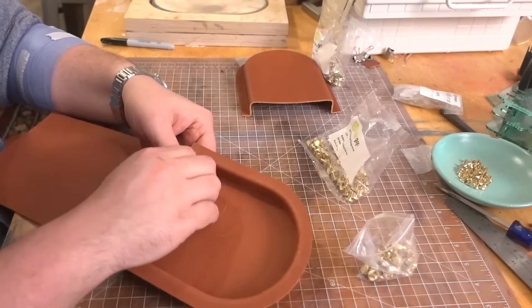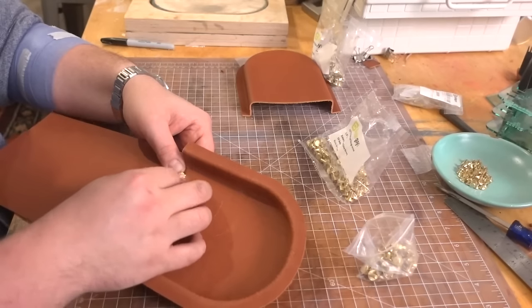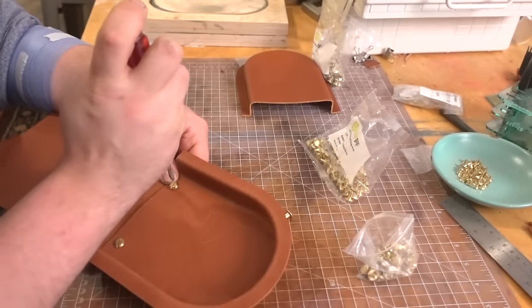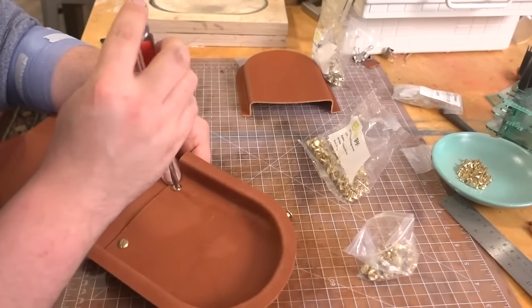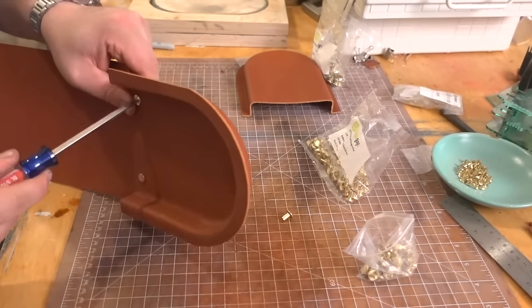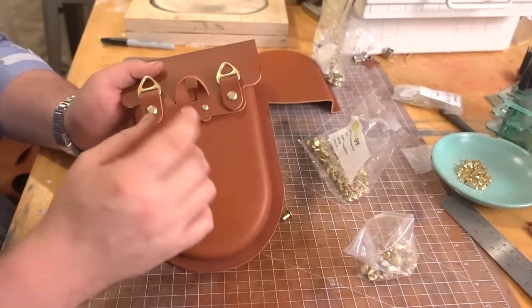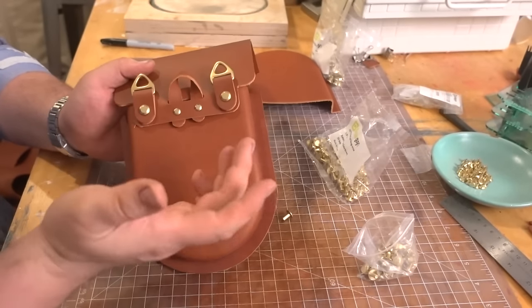I'm going to screw this down now. I'm not Loctiting anything, but if you're making this and you want them to be semi-permanent, make sure that you Loctite these. For those of you who don't know, Loctite is not quite a glue, but once you thread something in it makes it more difficult to come out. You can always use clear nail polish, or a tiny dab of super glue. But now look - there's the back of our bag looking all fancy, and everything can adjust.